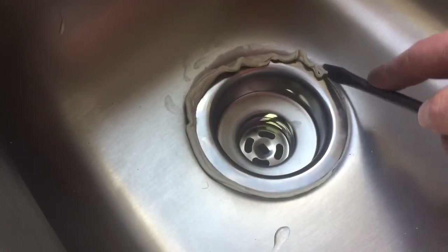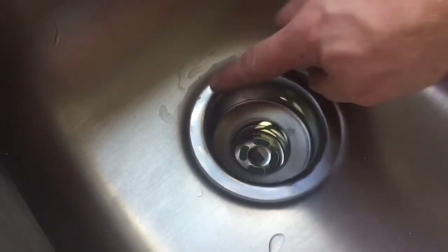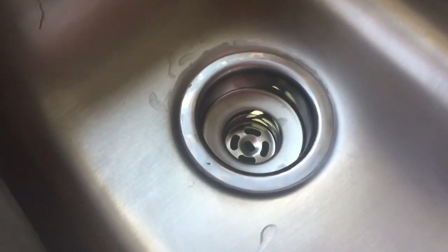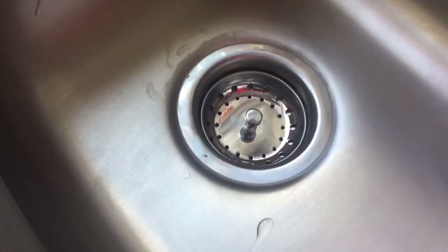Now I'm going to go up to the top of the sink and you'll see this plumber's putty has come out. I just take my screwdriver and lightly go around the edge of the drain to clean it up. And that's how you install a three-post thumbscrew kitchen strainer. I'm HowToBob — thanks for watching.